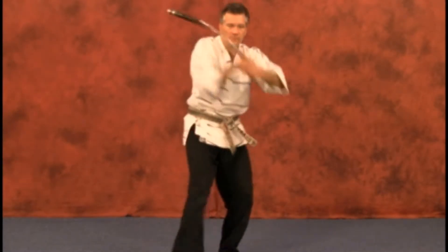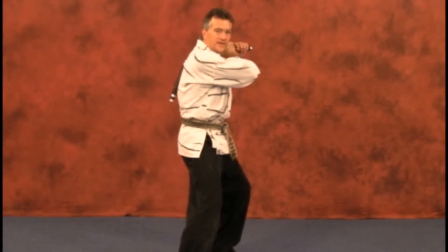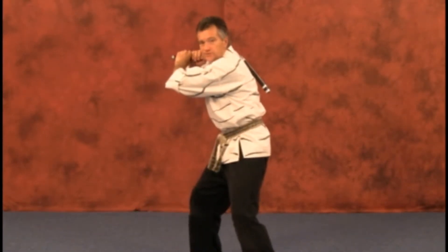We'll step in. Bring it to the rear. Back up over the rear shoulder. Step up again. Coming all the way through. Bring it back. Quickly up on the shoulder. Stepping back.